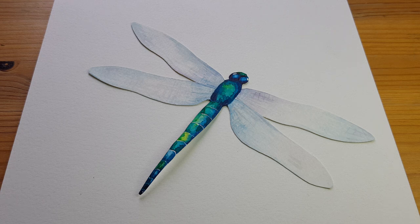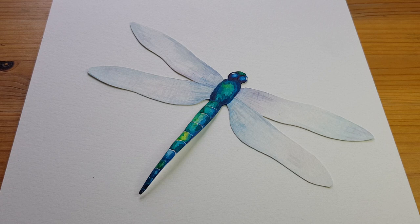I think dragonflies are really beautiful. This one is painted in watercolour but you could use colouring pencils or felt pens. You could also do any colour you like — I just chose the green and the blue because I really like them together.